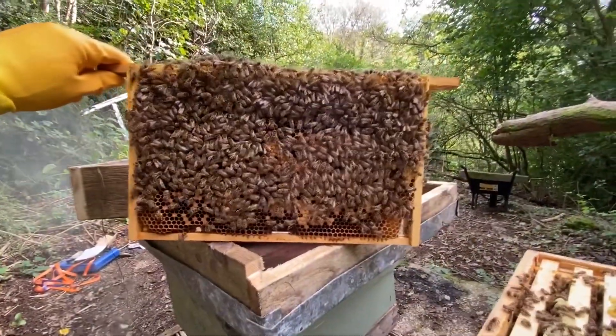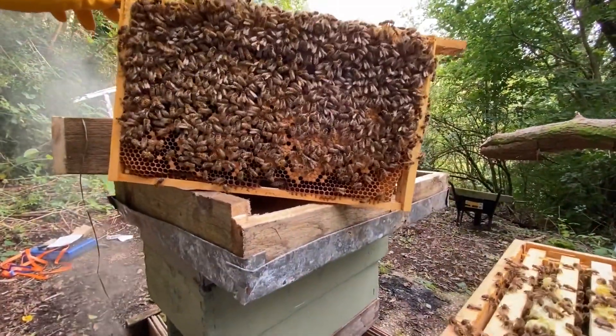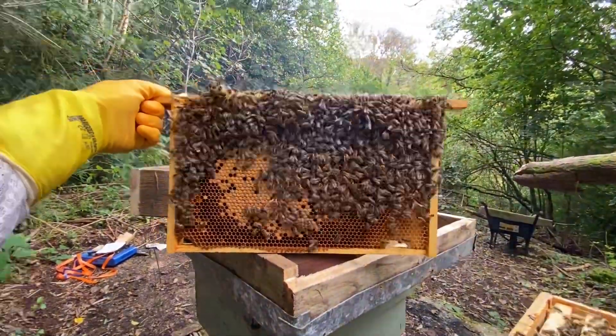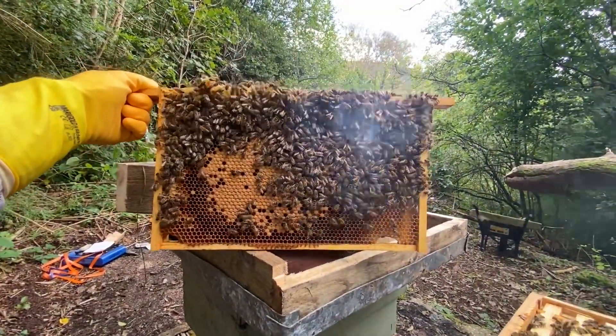Excellent, we've got a full frame there — capped brood. Queen is doing the business; this wasn't there last time. She's getting it done. Another frame of brood. We've got brood in all stages and eggs. Just going to check the frame of foundation we put into the middle of the nest and close it up. Queen's back there.